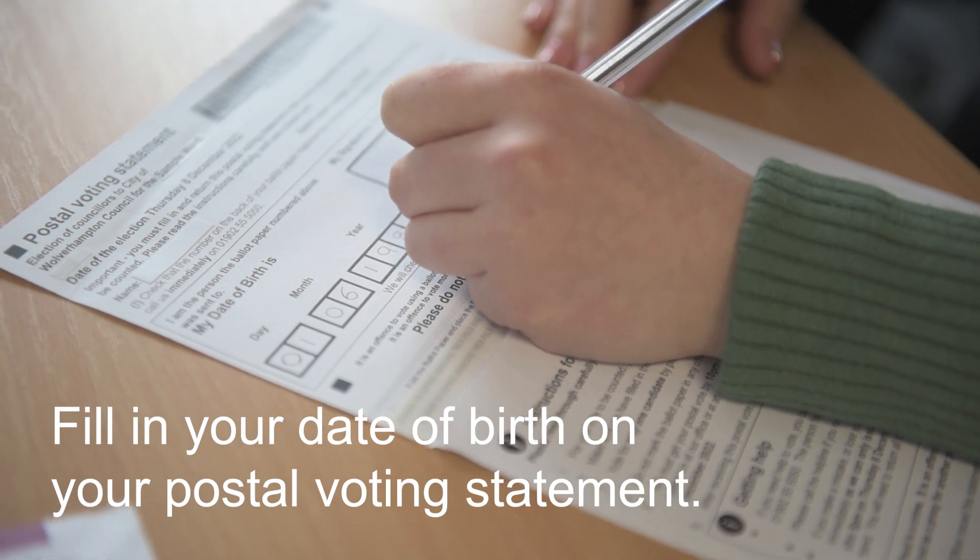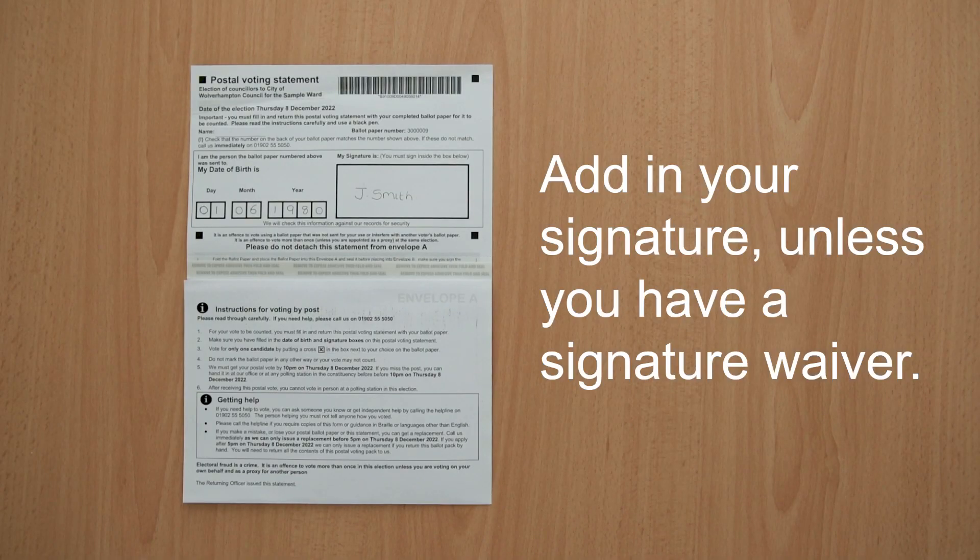Fill in your date of birth on your postal voting statement. Add in your signature, unless you have a signature waiver.